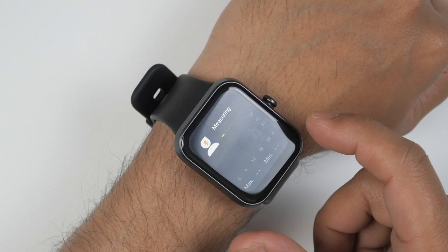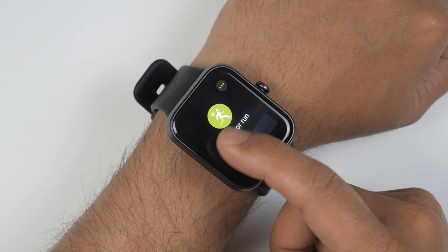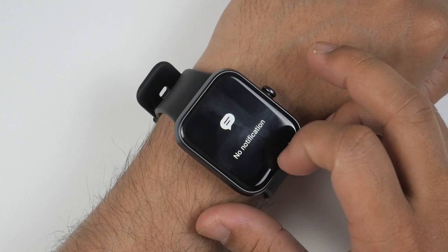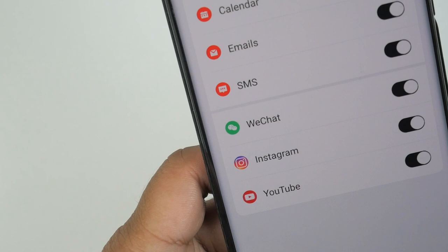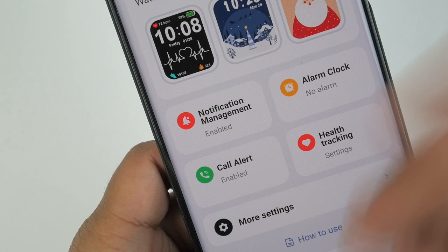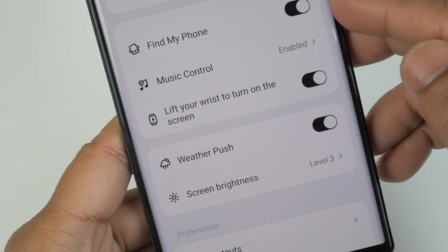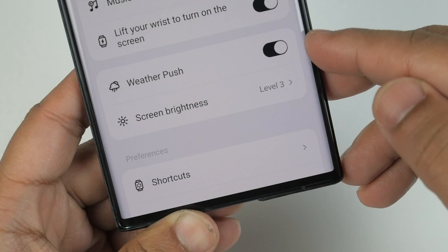After the heart rate monitor, sliding once more shows your stress level, and after that your exercise options. Sliding from left to right shows all options in reverse order. Sliding down from the top shows notifications. In the Very Fit application there's notification management where you can enable or disable options, set alarm clocks, and enable call alerts. In More Settings you'll find do-not-disturb mode, intelligent exercise recognition, sports type, find my phone, music control, lift-wrist to turn on screen, weather push, screen brightness, and shortcuts.